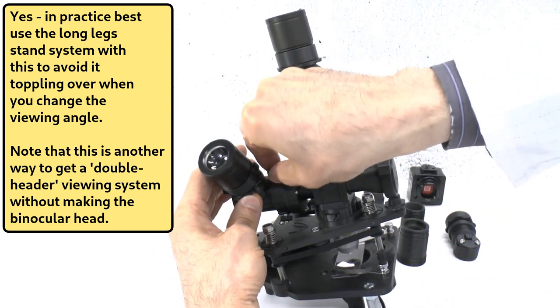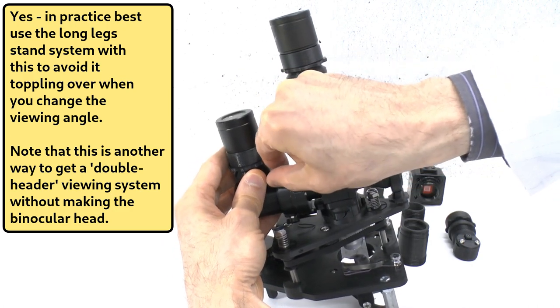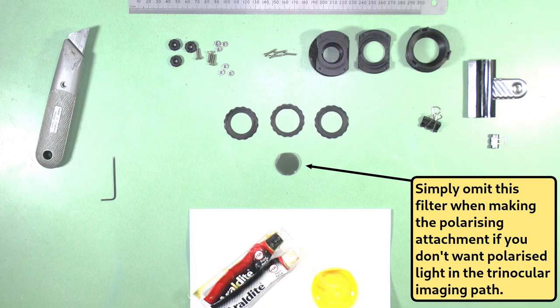The polarizing connector is used for reasons that will soon be explained. However, if for any reason you do not want a polarizer in the light path, you can simply make a polarizing attachment without the polarizing filter.